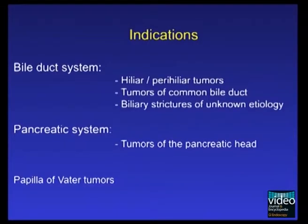The indications for Intraductal Ultrasound, also referred to as IDUS, include tumours of the extra- and intrahepatic bile duct system, biliary strictures of unknown etiology, and tumours of the pancreatic head. Additionally, IDUS may also contribute to the diagnosis of cholangiolithiasis.